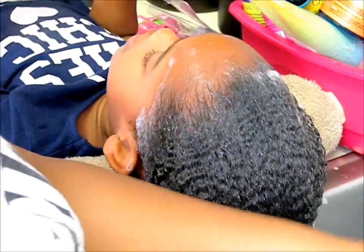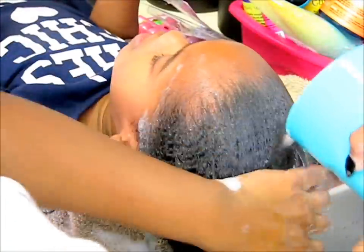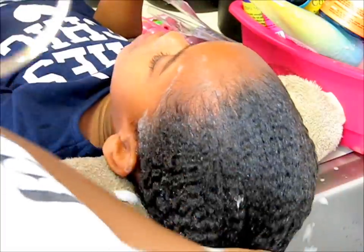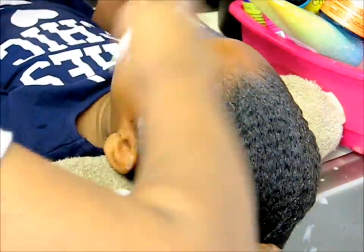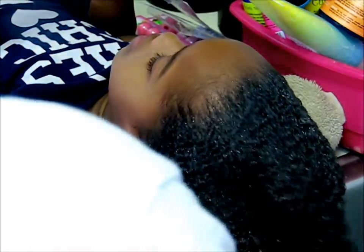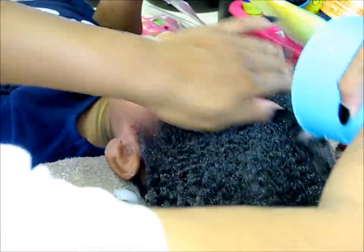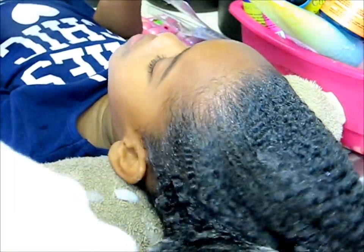My mom is pouring water on my hair with a big cup of water, and she's putting the cup down for it to fill up. When it's done filling up, she pours it on my hair and it washes all the shampoo out, then we can move on.